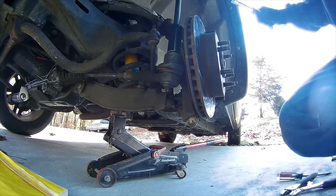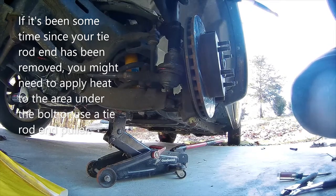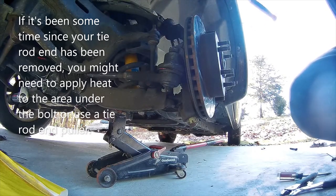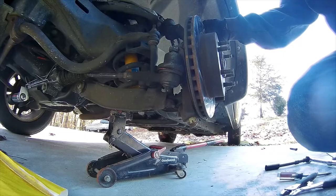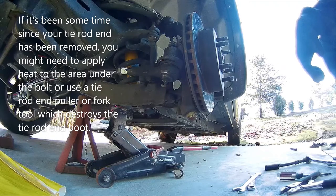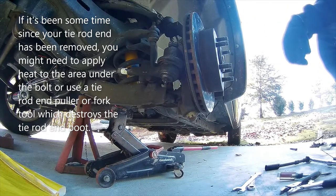This ball joint was taken apart not that long ago, so I'm kind of hoping it will come loose without too much trouble. Really all we have to do is break the ball joint loose, and typically — I don't really want to — I don't have a puller. Or do I? I know I have forks but forks tear up the boot.